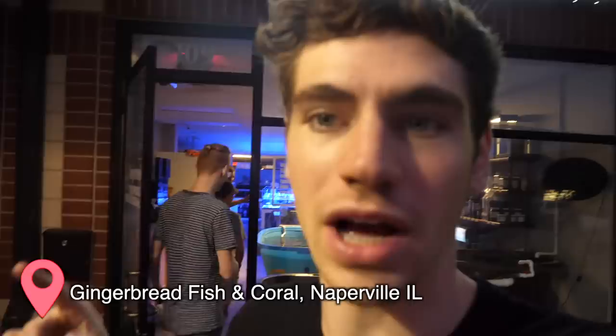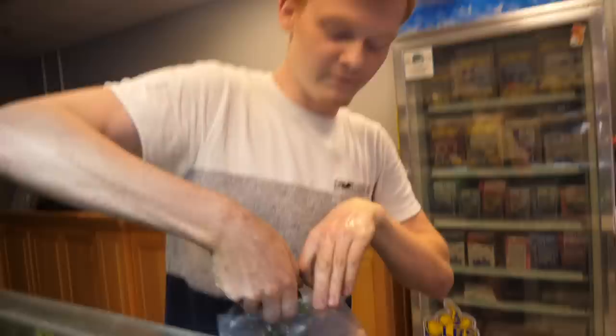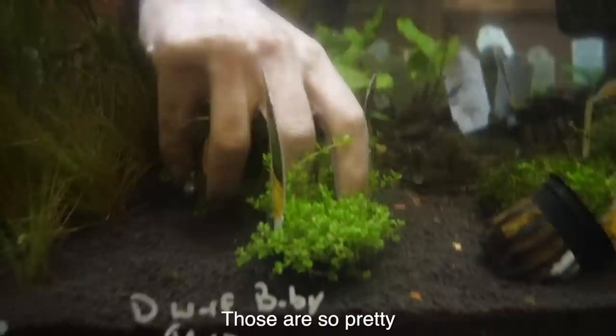We're here at Gingerbread Tropical Fish and Coral. Nick and Chris just recently set up this massive plant display, so we're picking up a bunch of different plants here — starting with anubias nano petite, just grabbing a whole bunch of them. We got java moss, and these guys are monte carlo. I'm just gonna grab a bunch of these — they just came in from the nursery last week.